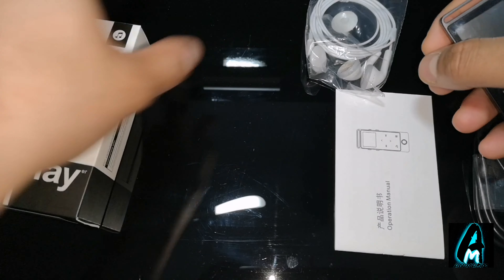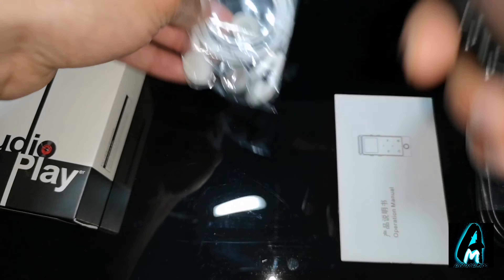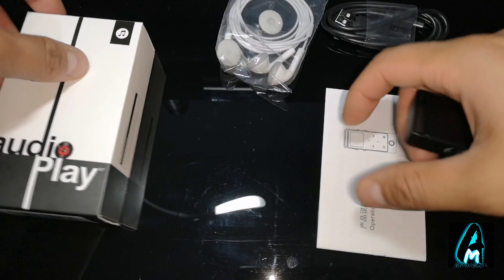Now inside the box you would get some earphones — not the best quality earphones, but you can use your own; it just comes with some. It also comes with a micro USB charging cable and a user guide manual.